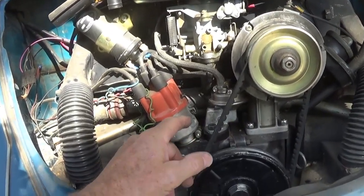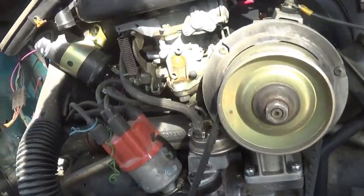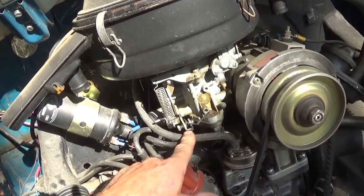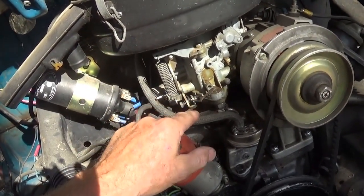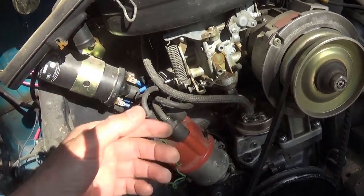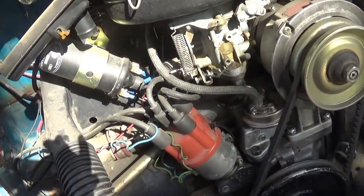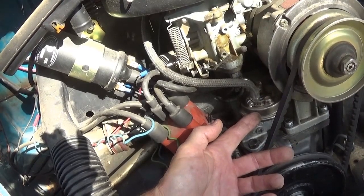This is a totally stock setup. If you're not experiencing vapor locking problems, don't worry about it — run what you got, you don't have to change anything. This is just for guys having problems. The original-style fuel line — and I'm not talking about old hard fuel line — you can still buy this stuff. Most Volkswagen distributors carry this woven fabric-coated fuel line in millimeter sizes. It fits real nice and was designed to insulate the fuel in the line to keep it from boiling.